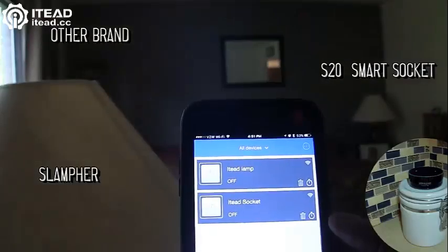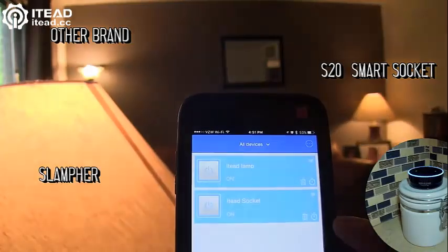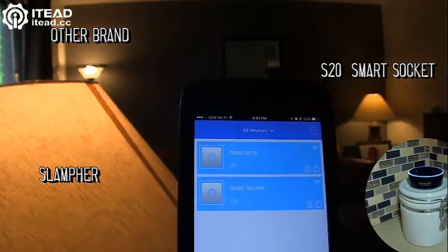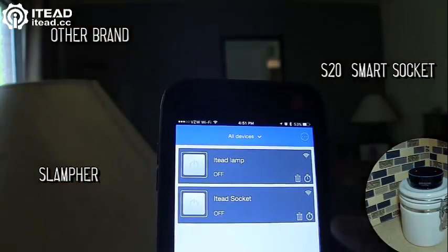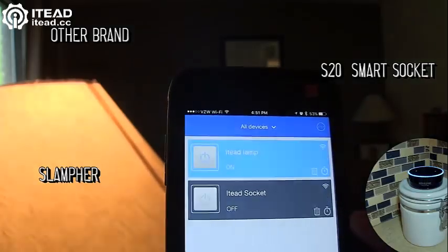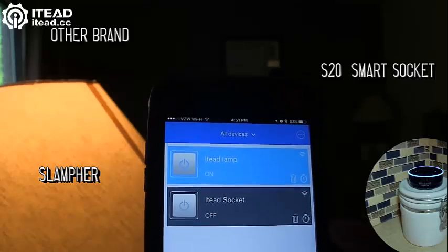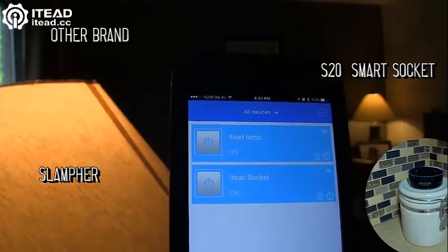Alexa, turn on the living room. Alexa, turn off the living room. Alexa, turn on the IT lamp. Alexa, turn off the living room.